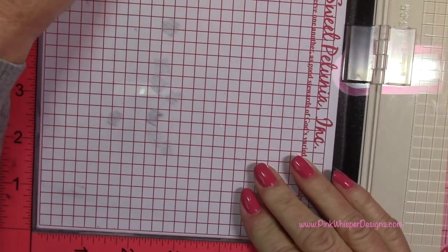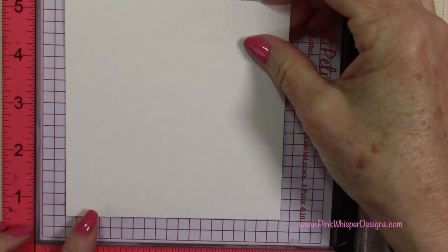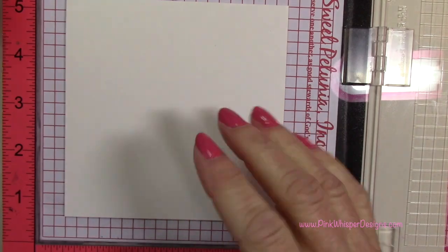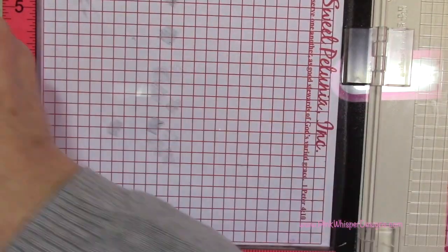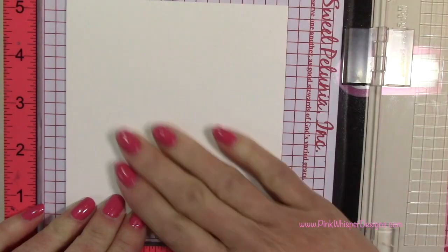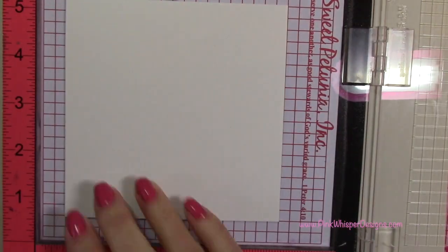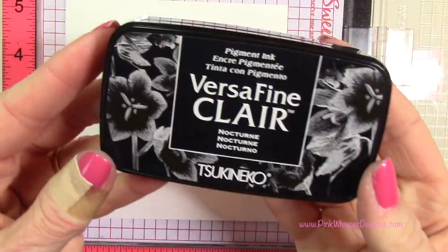I'm also going to remove the foam pad from my Misti stamp positioner because this is a thick red rubber stamp, and I'm going to position my paper on my Misti. I'm going to be using my mini glue tape from Tombow just to hold that in place while we do the stamping, because the stamp is so large it's going to cover this entire panel.